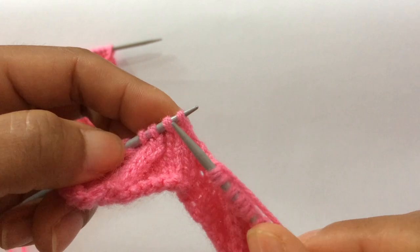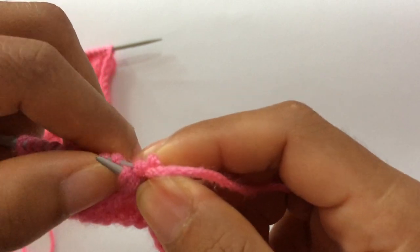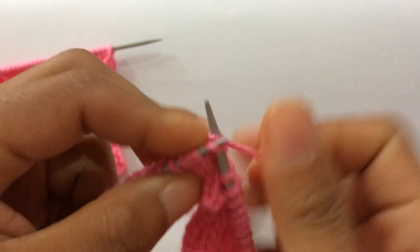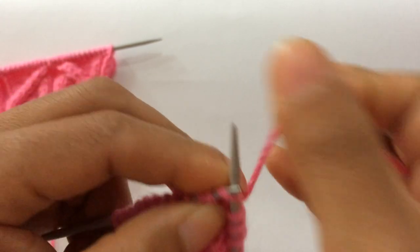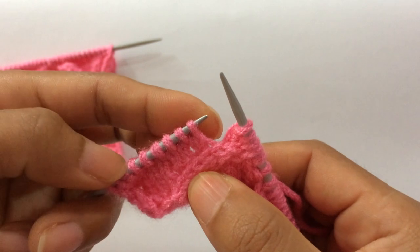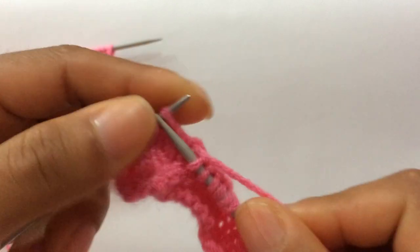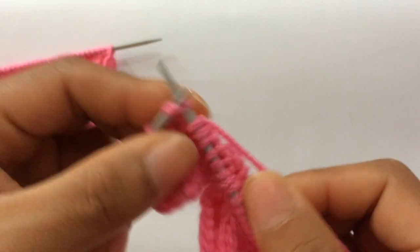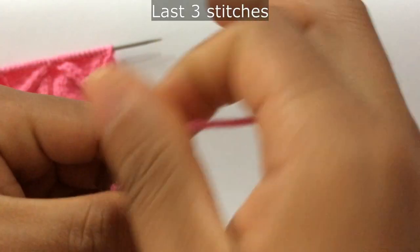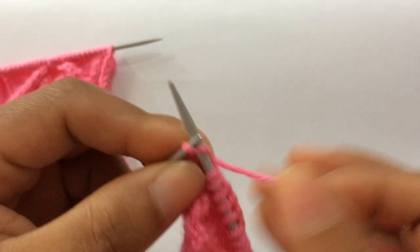Twist four to the right way, bringing these two from the front side. Knit four, and here knit six: one, two, three, four, five, six. Last three stitches: purl two. And knit six on the right side.